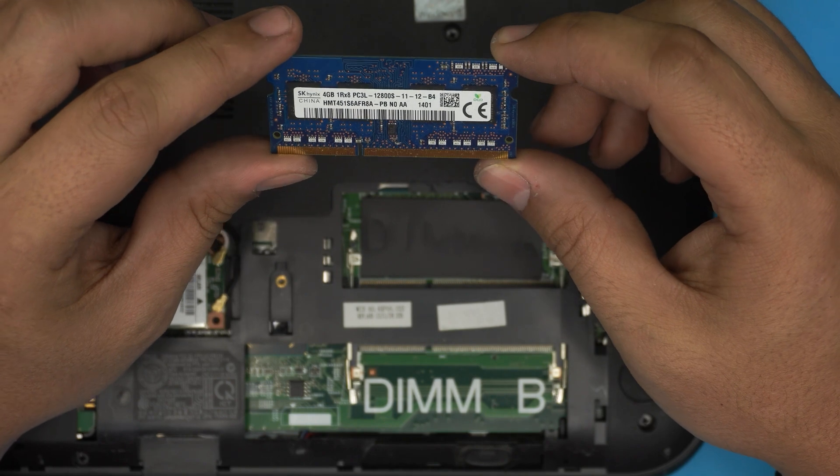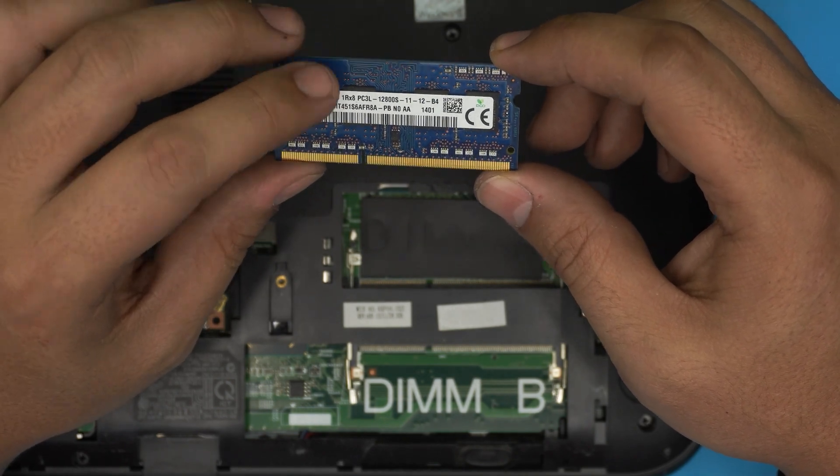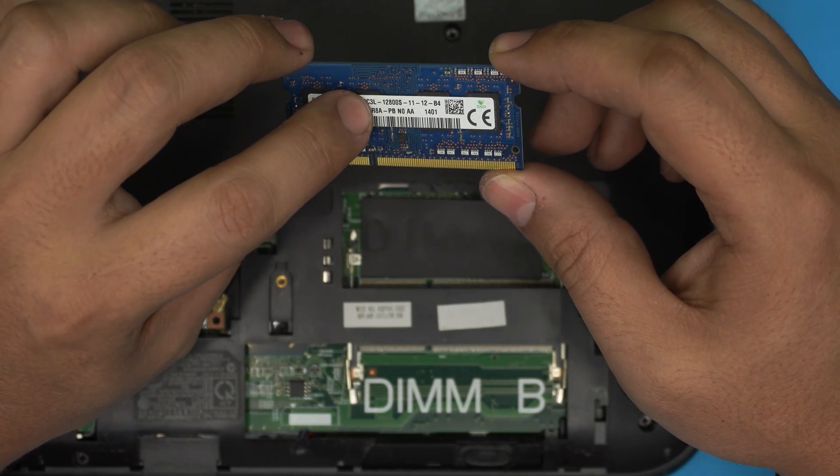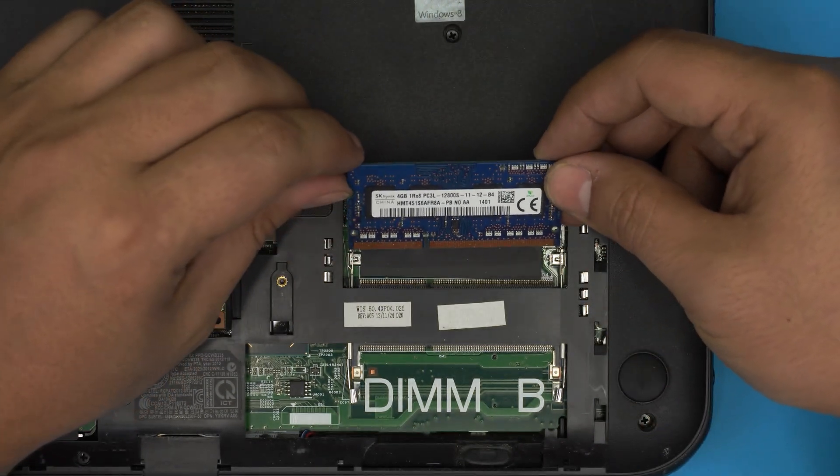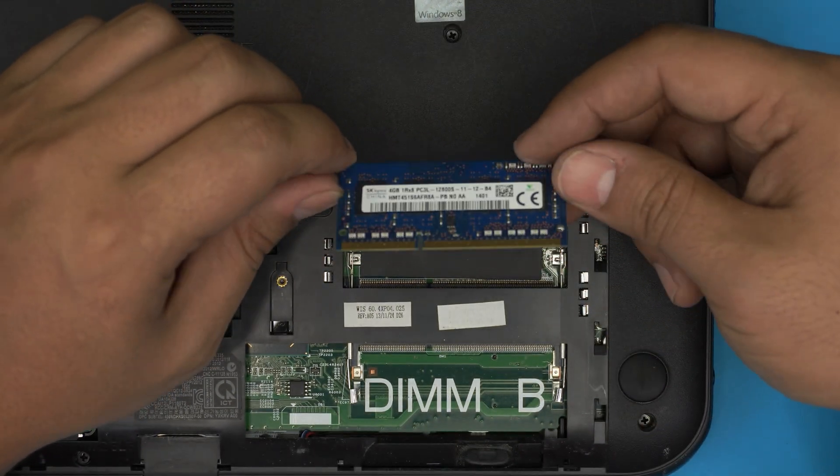These are DDR3 RAM sticks — make sure they are low voltage. That's why this one is labeled PC3L. Make sure you get the low-voltage version in order to be compatible with this laptop.